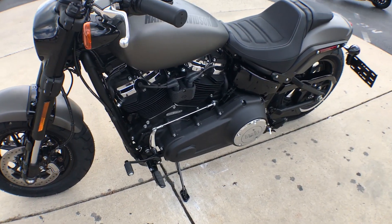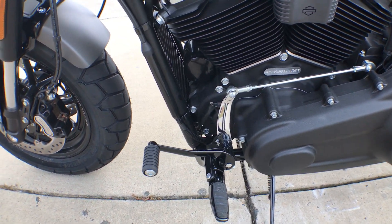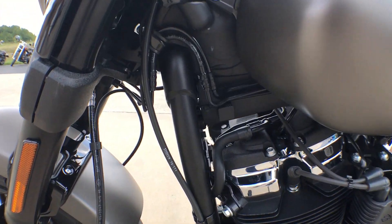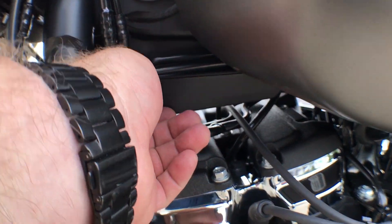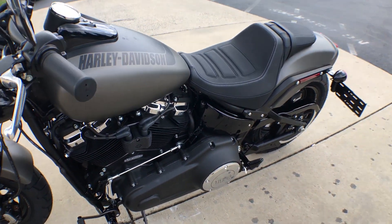The new frame provides an improved lean angle with forward mounted suspension. Another cool little thing they've done on the Softails is a USB port right here — you can plug in your favorite device and charge your phone while you're on the go.